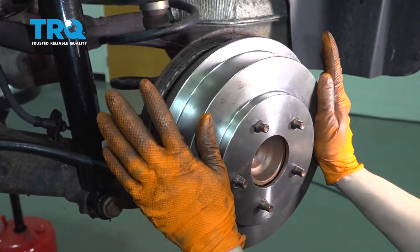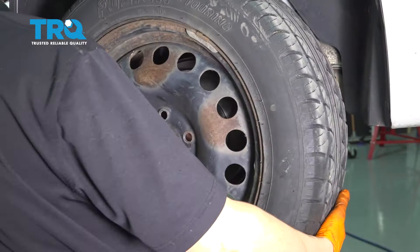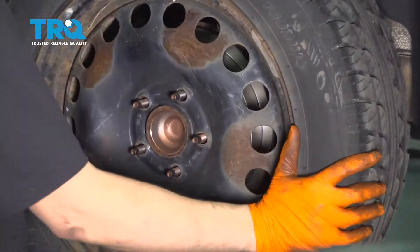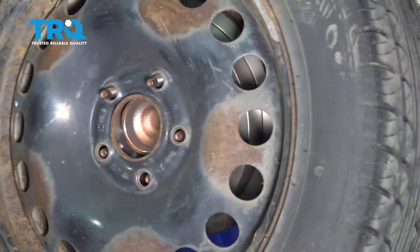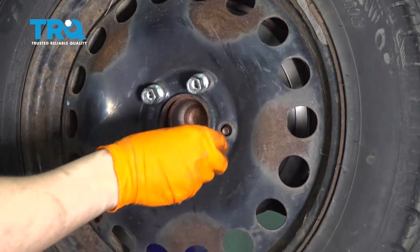Let's get this back and put the wheel on. Start all five lug nuts, bottom them out, and torque them to 100 foot-pounds.